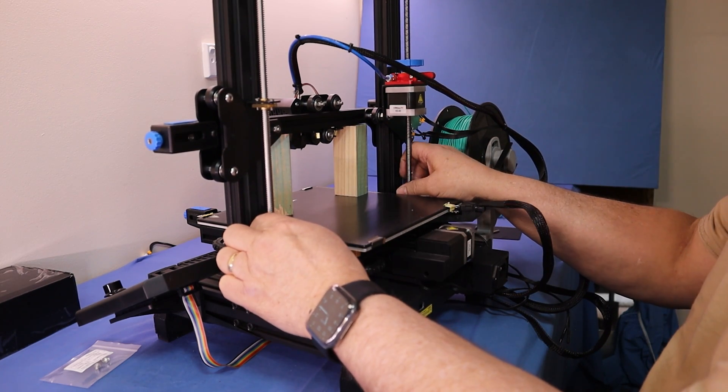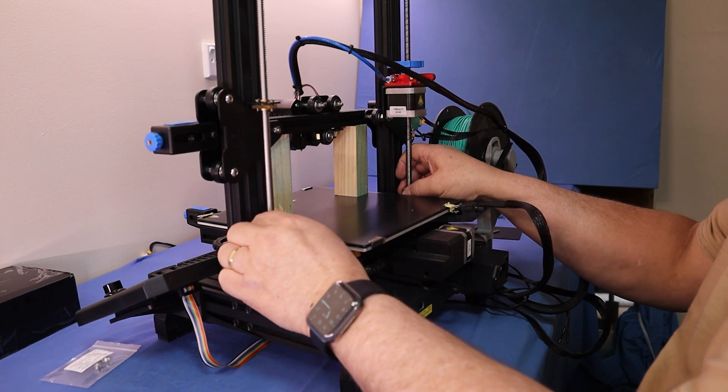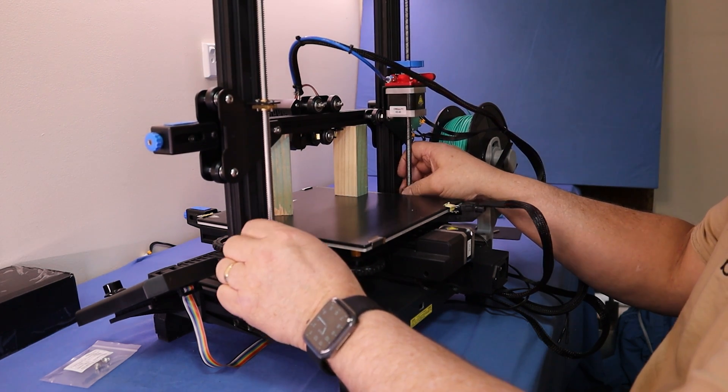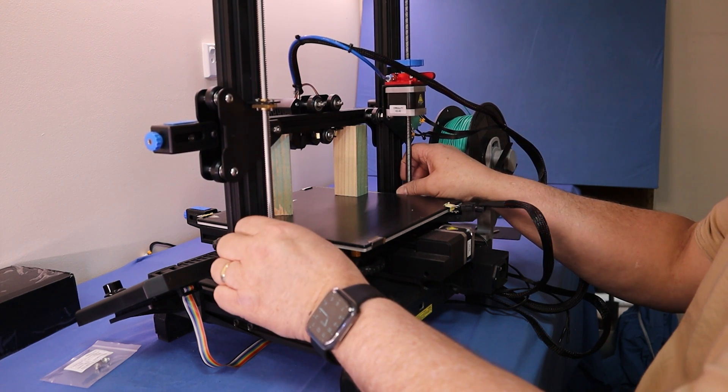You'll note you can get a slight different movement with the gantry — that is our problem. That's why we're fitting these dual Z-axis rods, so they can move together and stop this wobbling of the X-axis.